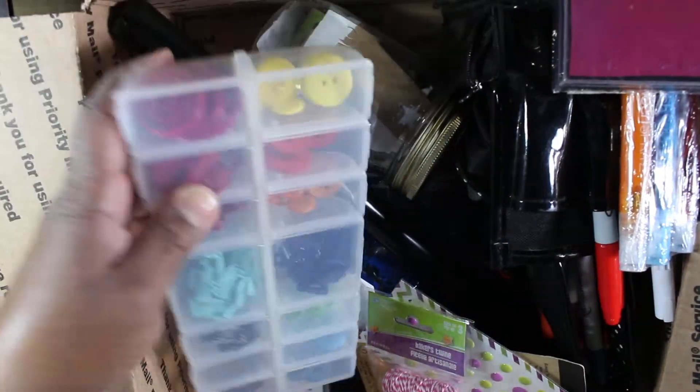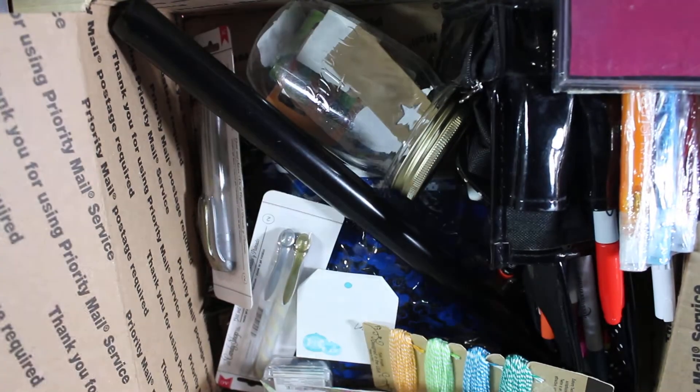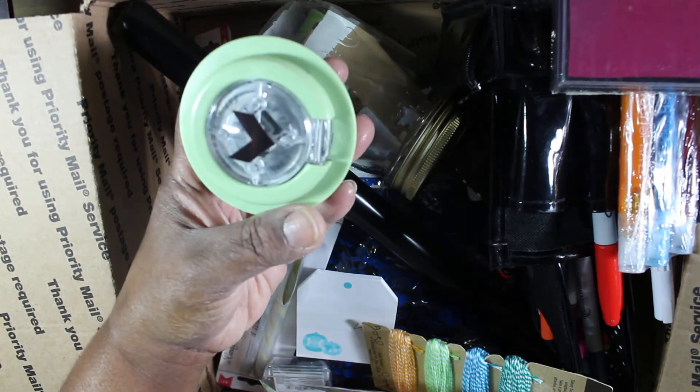These all go together — there are epoxy stickers with a little stamp, and the little punch machine is in here too. So that all goes together as a set.